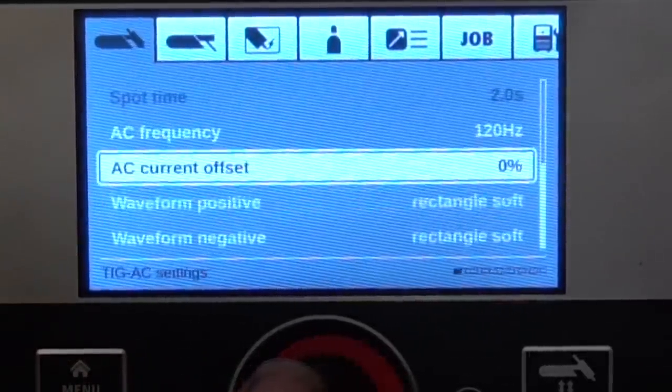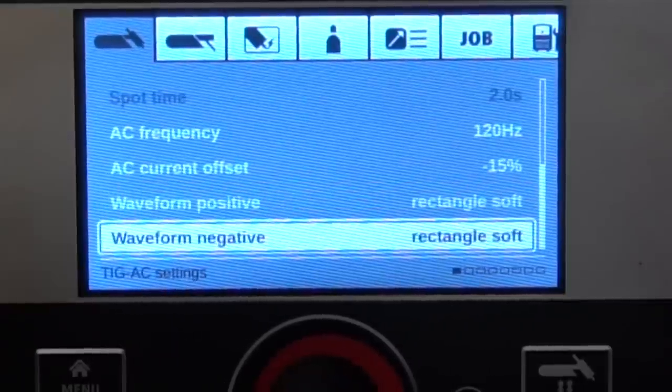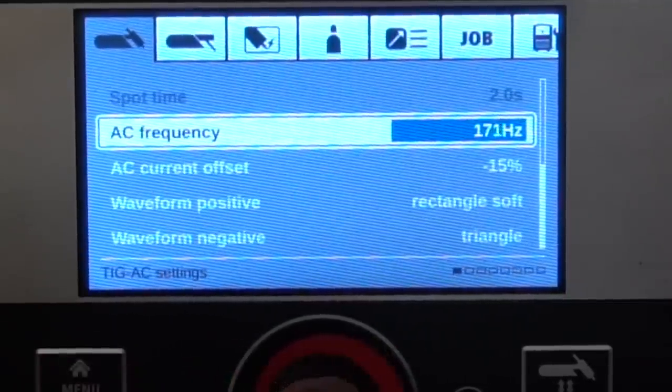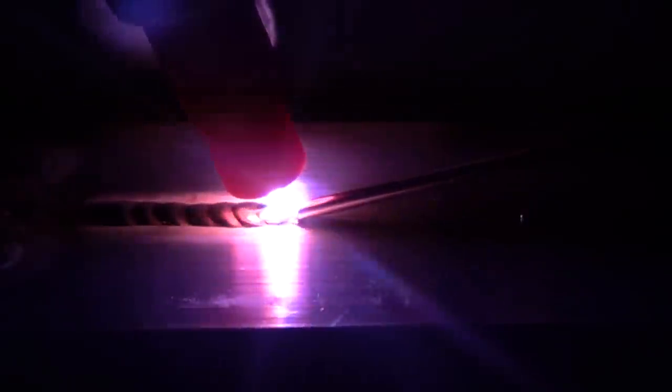Let's say I want to program my weld — I want a pretty high crown on it, good solid penetration, and I want it to freeze almost instantaneously with minimal etching around the weld. I'm going to set my waveform on the negative to the triangle, my positive waveform to the rectangle, offset it negative 15 percent, and change the frequency to about 180 Hz. I also changed the cup to get that really tiny etching line. Zooming in on this weld, you can see every single dab freezes almost instantaneously, with a very high crown thanks to that freezing action — the positive side very prevalent with the rectangle wave on it, but we're not sacrificing penetration or the negative side.